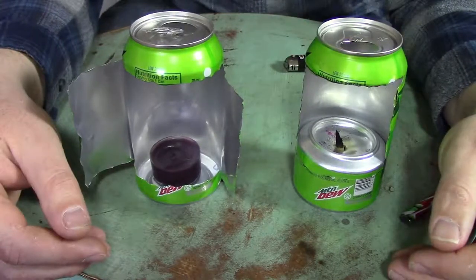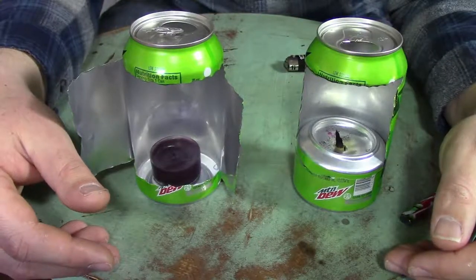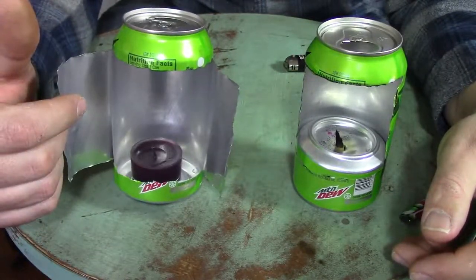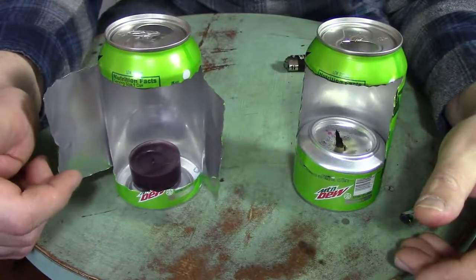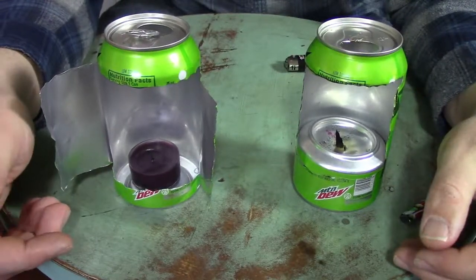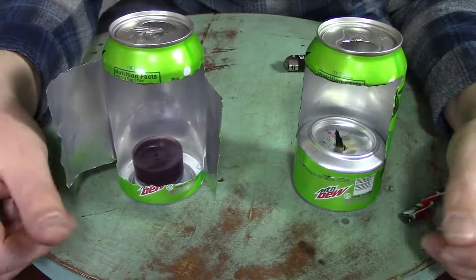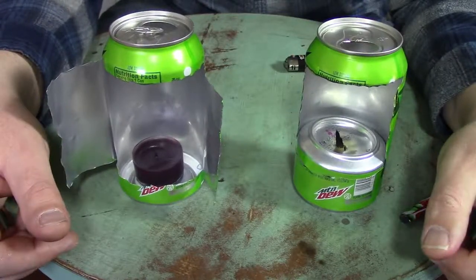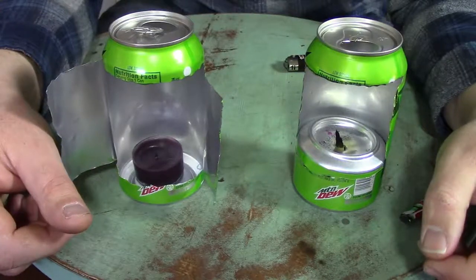So hope you took something away from this. These are fun to build, easy to build — easy to build even in stressful situations. This is like five cuts, that's it. Super easy to do and really, really improves the performance of what would be a pretty mediocre light source. So have this in the old brain depository. Thank you all so much for checking out our videos. Take care.